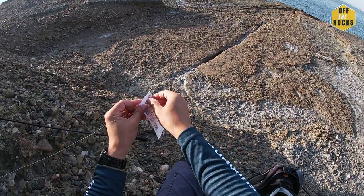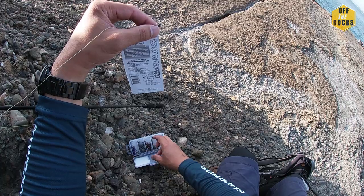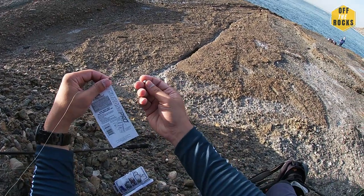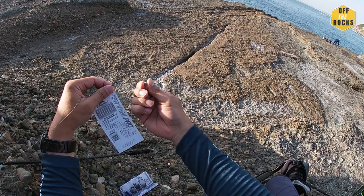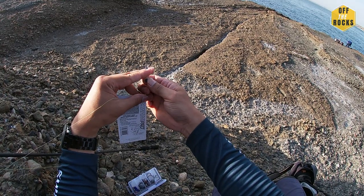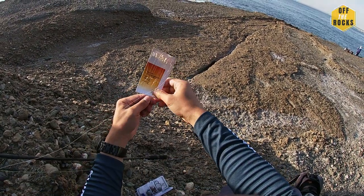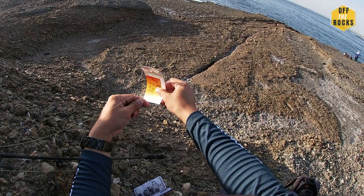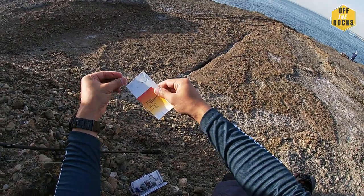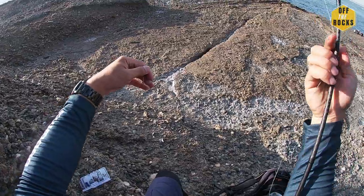At the end here on the swivel you either use one of those — they're called pear sinkers. I don't have any more, so I'll just use split sinkers instead. Put it at the end. I would do all that before actually taking it out of the cardboard packaging, because of course it gets tangled.